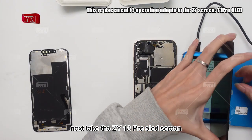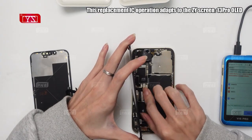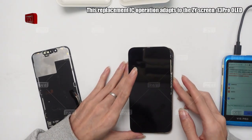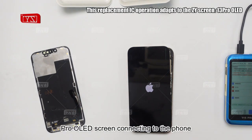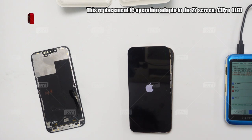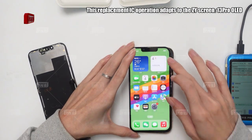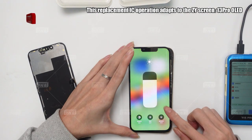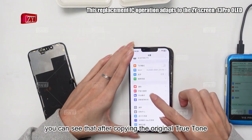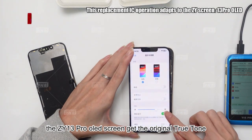Take the ZY13 Pro OLED screen to read the True Tone that was copied in the first step. After that, put this ZY13 Pro OLED screen connecting to the phone and make a test. You can see that after copying the original True Tone, the ZY13 Pro OLED screen gets the original True Tone.